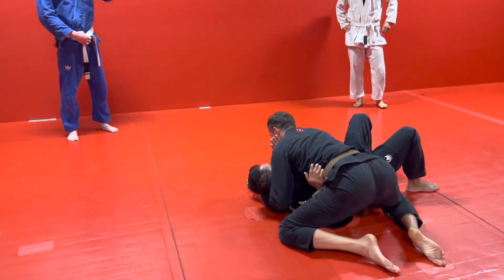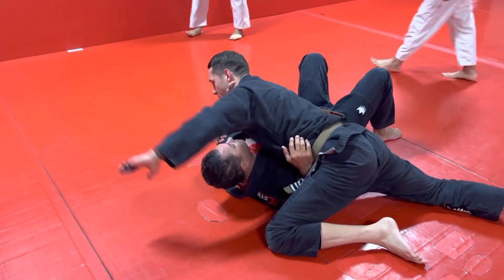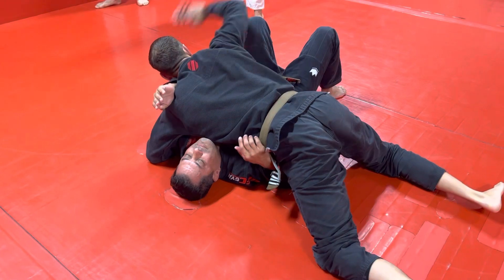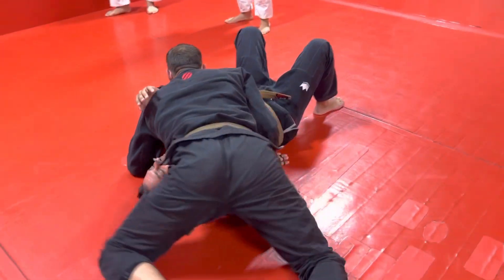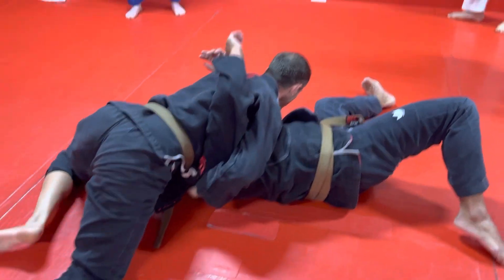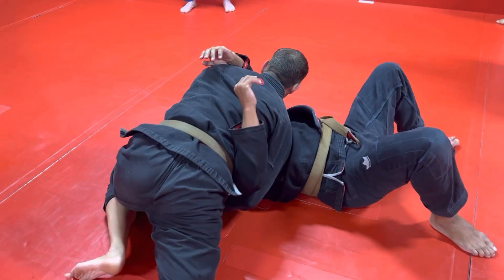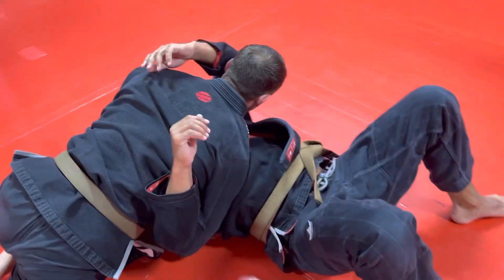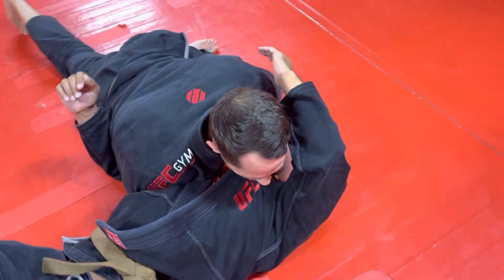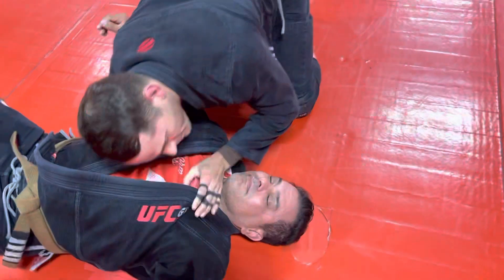So to get into the position, we take the cross-face arm, scoop it over the head, control the shoulder, block the hip, circle around, push the head away. He rolls into me. I grab the back of his collar. I come back to side control as I drag my elbow across, get that thumb-in grip, and then we bring it down to the mat. If he doesn't tap, we jack up our elbow until he taps.